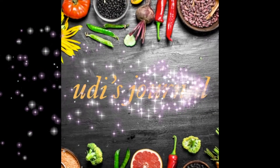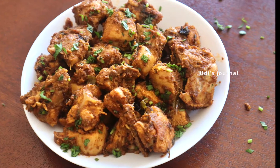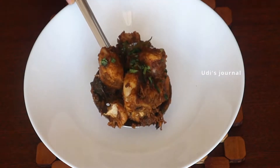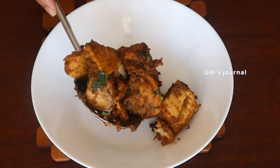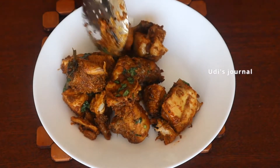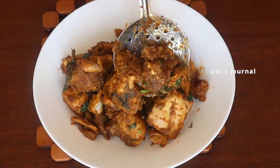Hello Friends! Welcome to Udi's Journal! In this video, we have a recipe for today's video: Butter Chicken Fry with Freshly Ground Masala. This taste is very good because we add fresh ingredients to a fresh grind, and it gives a good flavor — a spicy chicken.